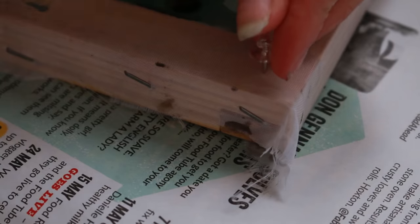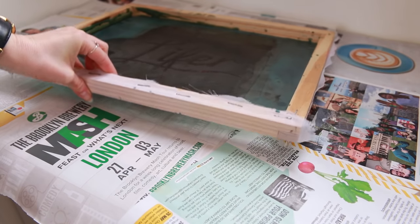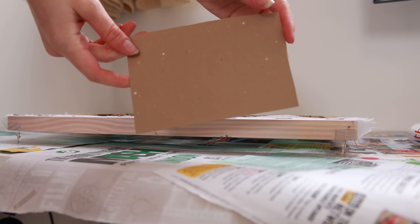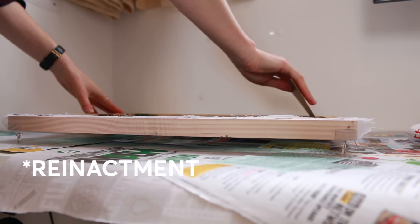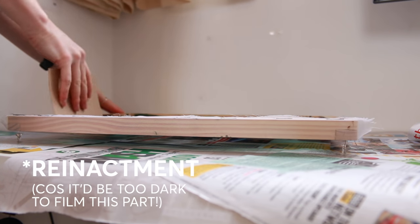First you're going to put a push pin in each corner of the flat side of the frame — not the side with the dip in it — so that it can sit propped up on those pins without any material touching the surface you're working on. Put down a lot of newspaper because this can get messy, and then in very dim light spread a thin coating of emulsion onto each side of the fabric of the screen using either the straight-edged piece of card or the squeegee. Make sure all of the screen is covered and try to get it as even as possible on both sides. It's bright green or blue depending on what brand you buy, so try not to get it on your clothes or on the table.